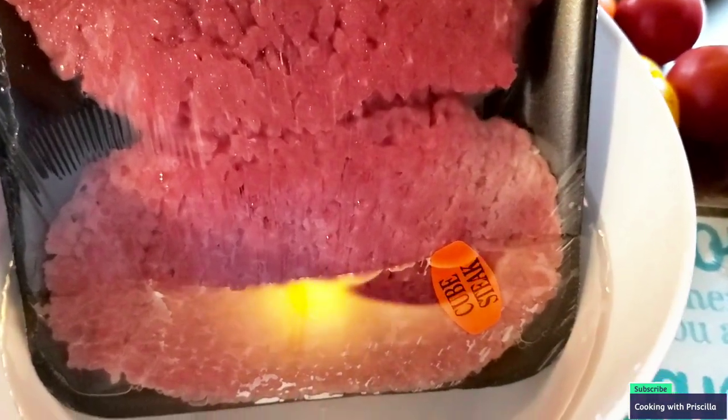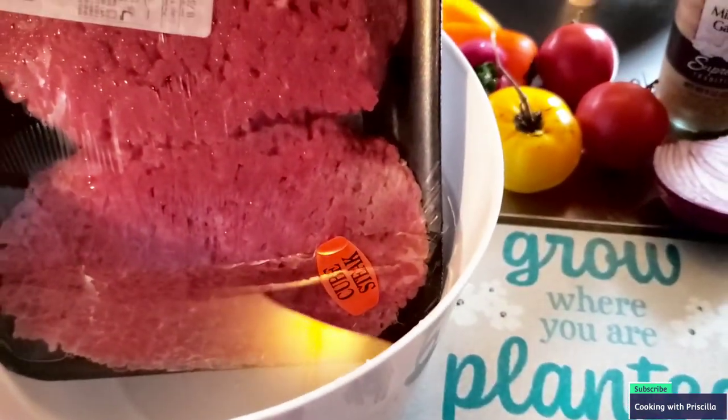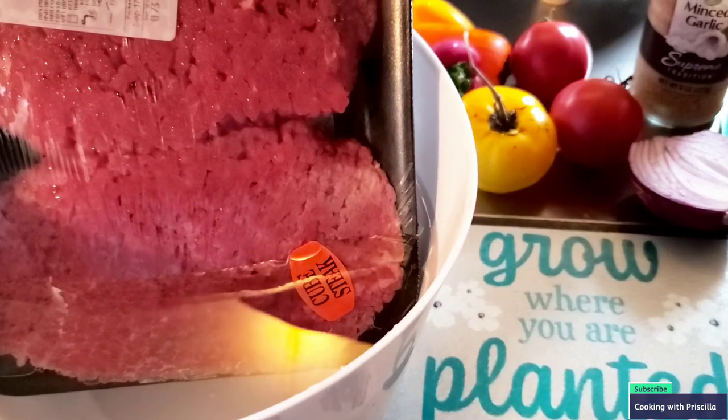Oh, and make sure you clean your meat. Throw some vinegar or lemon juice in a water bowl to clean your meat for at least 15 to 20 minutes. But let's get into this video, guys.